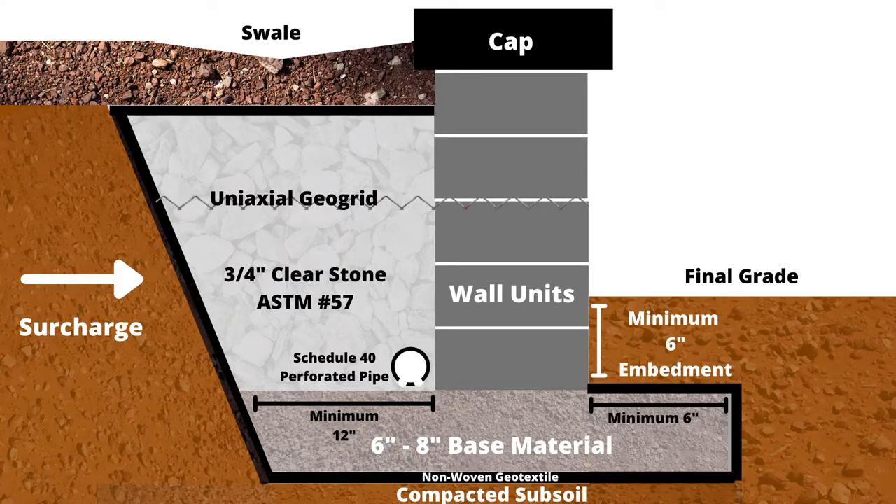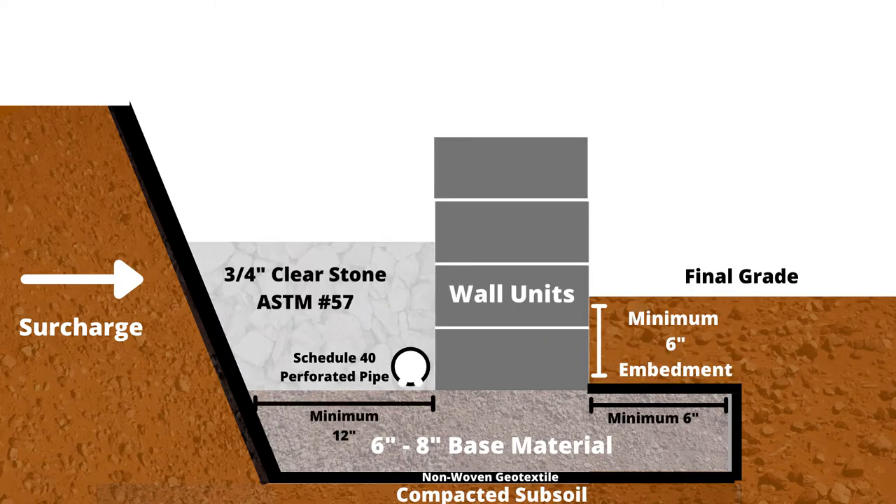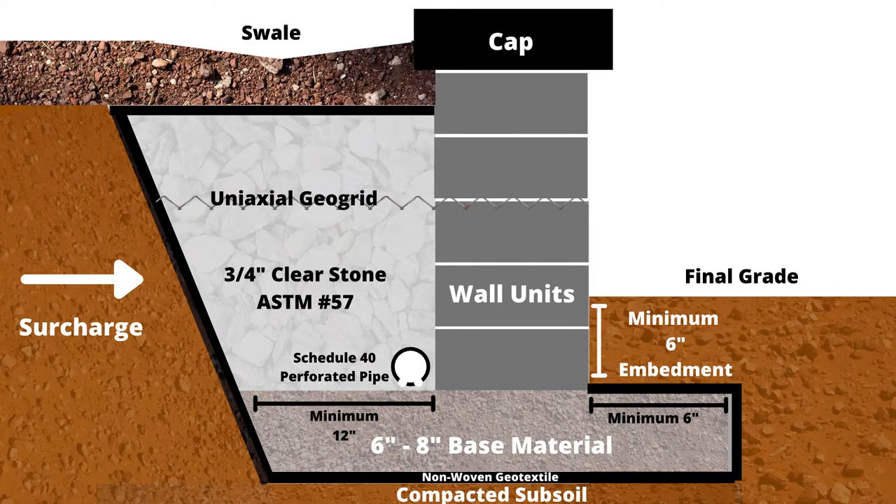This is a cross-section of this particular retaining wall build that we are constructing in this video. There's a lot going on here, so I'm going to break this down as fast as possible from start to finish, and then we are going to visit the job site and move through each of these steps in greater detail.